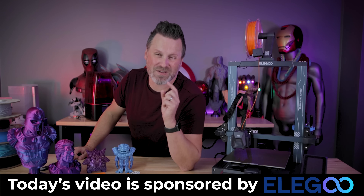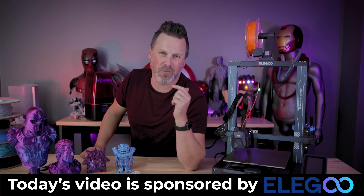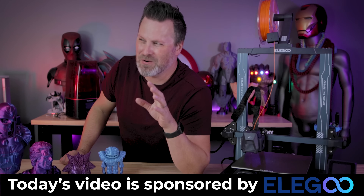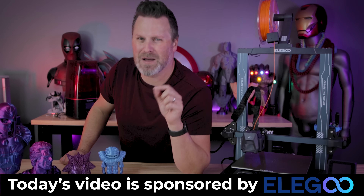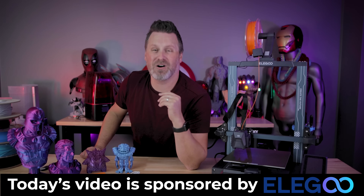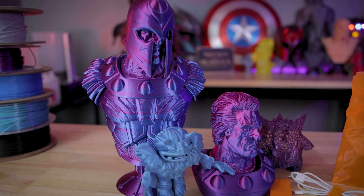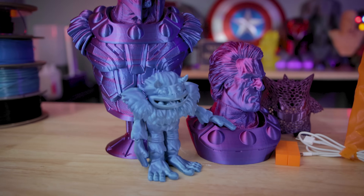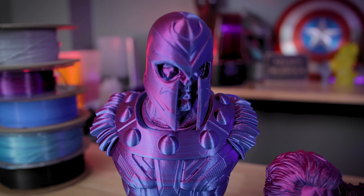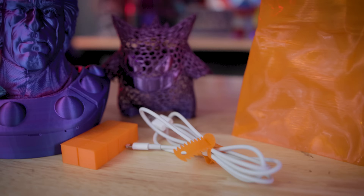If you're interested in more details on the Elegoo Neptune 3 Pro, I'll have links somewhere down below that will hopefully guide you to more information about the printer, even though at the time of posting this I don't think it's up and available yet, but hopefully will be soon. If you're interested in the Neptune 3 or the other Neptune printers, I'll also have links to those down below. While this video is definitely not a review since it is sponsored by Elegoo and I'm more or less just showing off the machine, I did want to provide some constructive feedback.